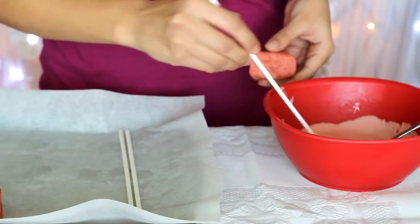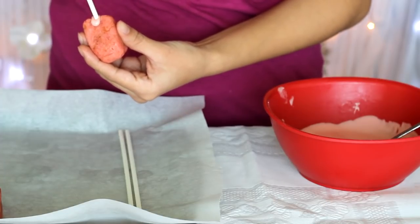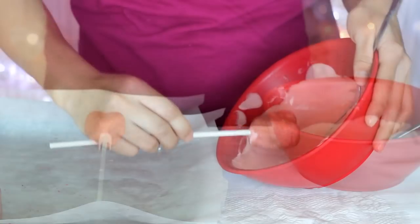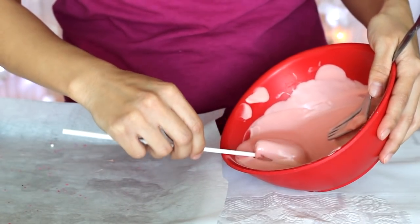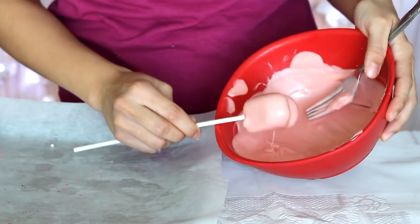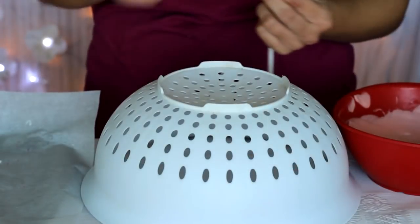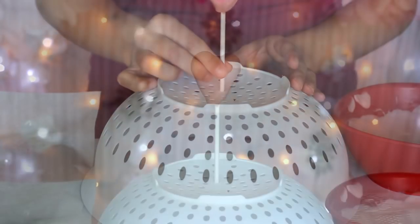Then with your fingers smooth out the edges to make them rounder. Dip one end of the stick and insert it into the heart. With these I like to lay them flat to allow the chocolate to harden. Once they're ready, dip one side then turn it over to the other side, making sure to get the edges, and wiggle them to help the excess chocolate drip off. You have to let them dry upwards — if you don't have styrofoam, use a draining bowl with large enough holes for the lollipop sticks.